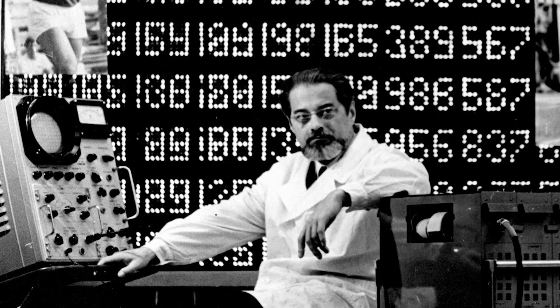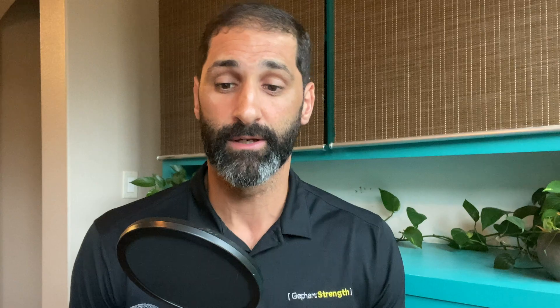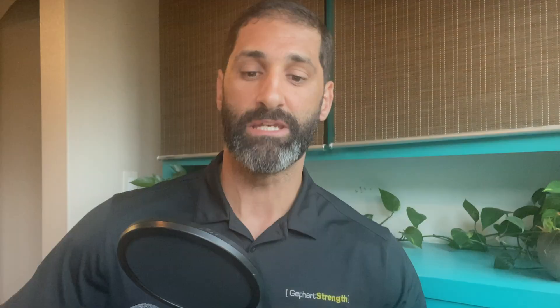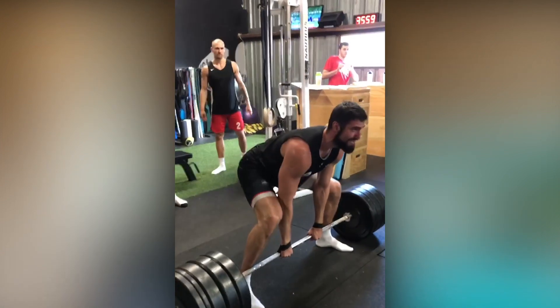Dr. Yuri Verkoshansky was a sports scientist from Russia who worked with many Olympians in the 60s and 70s and is the inventor of plyometrics. At the top of his hierarchy for generating explosiveness and improving vertical jump were the Olympic lifts with the barbell and depth jumps — nothing else helped improve his athletes' vertical jump more than those two things. He also always had a strength block before training these movements, programming a phase of training exclusively for strength before going into them.